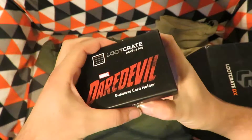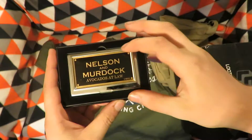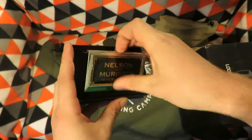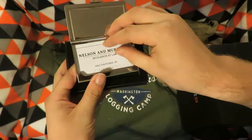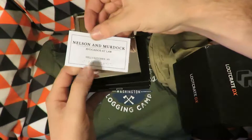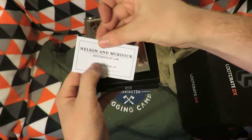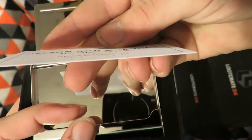Next is a Daredevil Business Card Holder — Nelson Murdoch Avocados at Law, Hell's Kitchen, New York. And it's brailled.